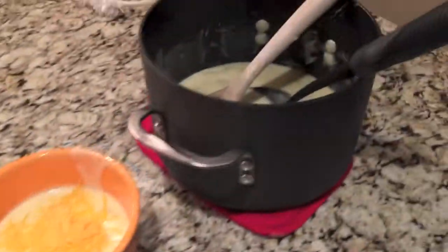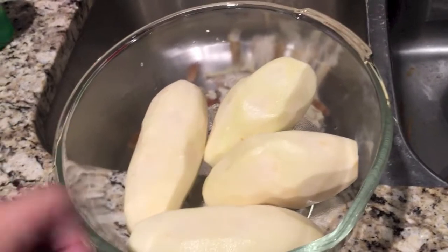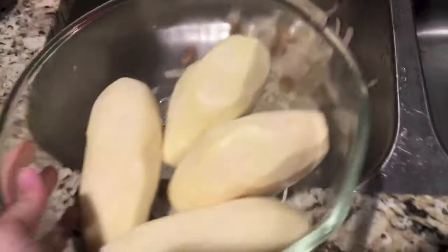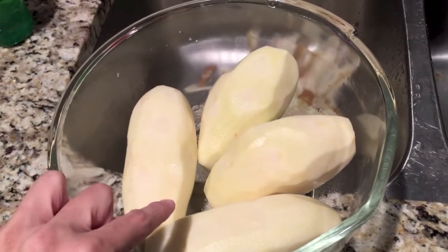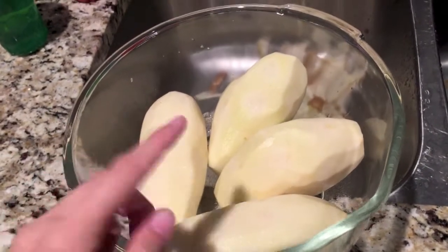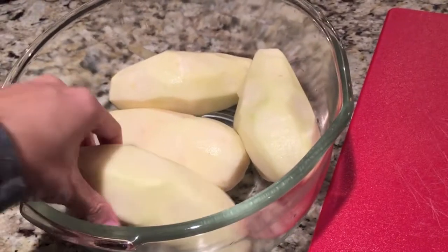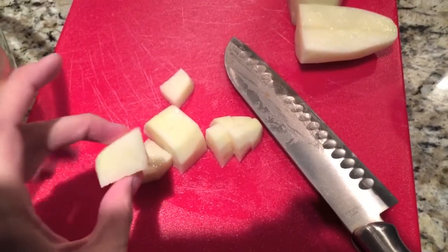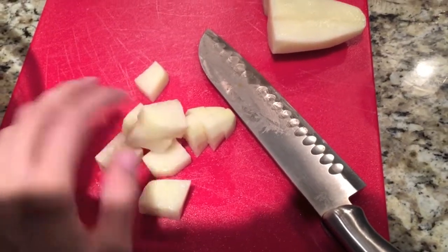You're going to start off with three to four peeled potatoes. I'm peeling in the sink. We are going to cut them up into pretty small sizes — just little bitty sized pieces — and put them in our pot. These are the sizes that they should be. Just try to keep them all the same so they cook evenly.